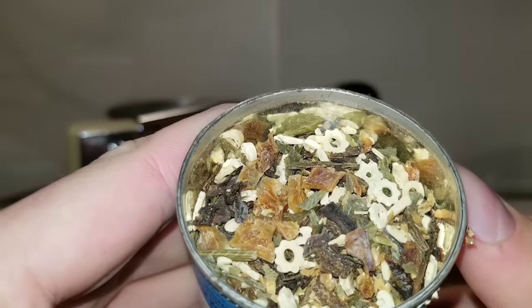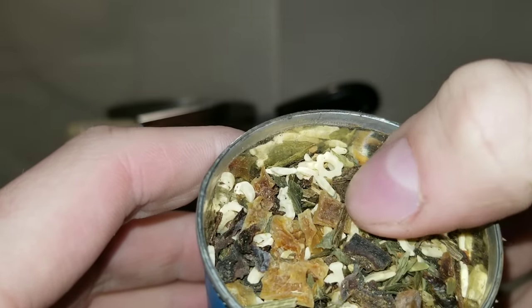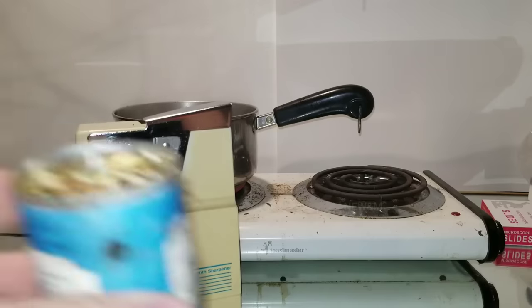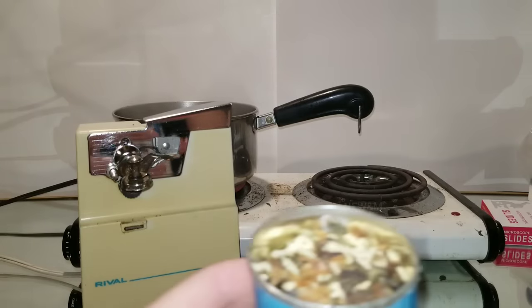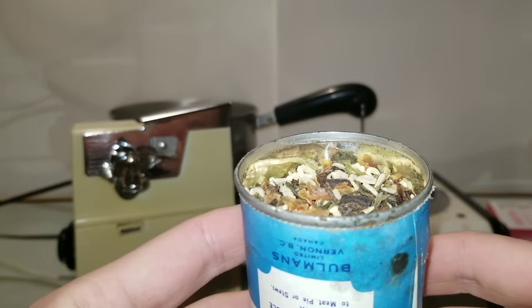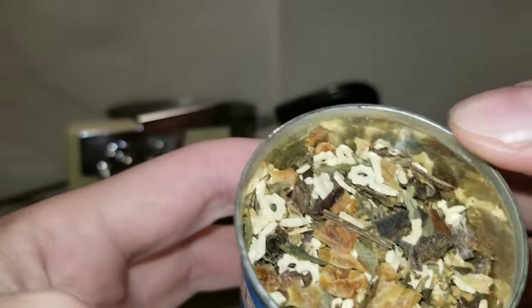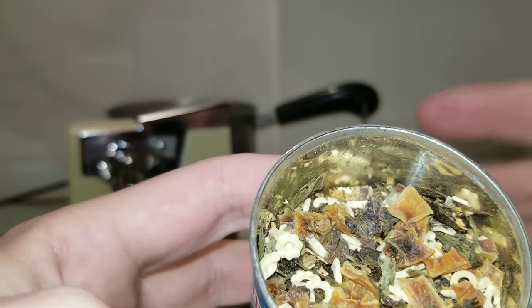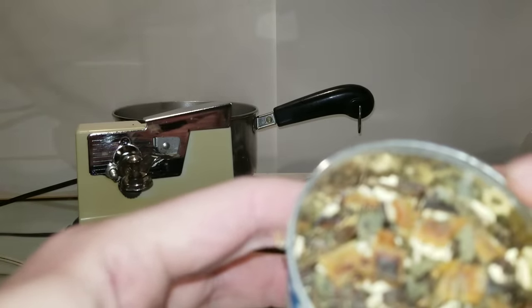That looks actually really good. What are those little pieces of noodle in there shaped like gears? If I didn't know better, I would think this piece here is bacon, but I know it's not. What does this smell like? For something that's probably 90 years old at least, it smells pretty good. There's literally no bad smell from it — it smells like spices, like oregano. I guess dehydrated food just about lasts forever. Dehydration allows it to last like forever.